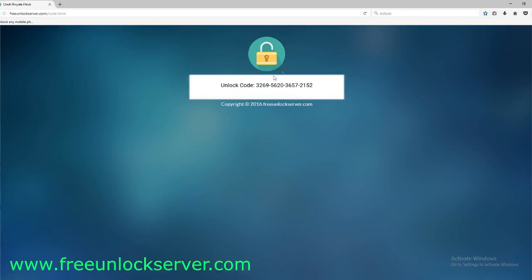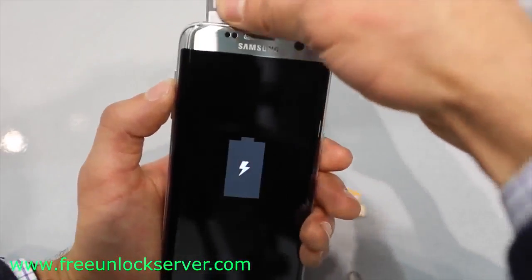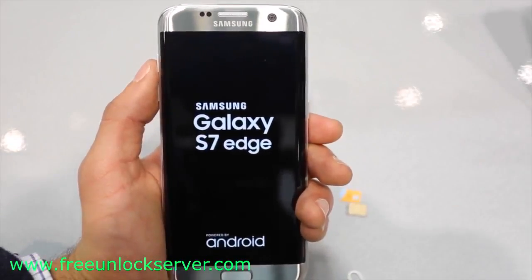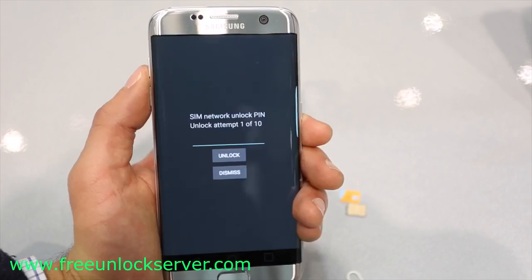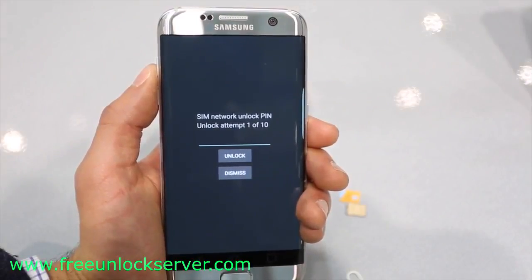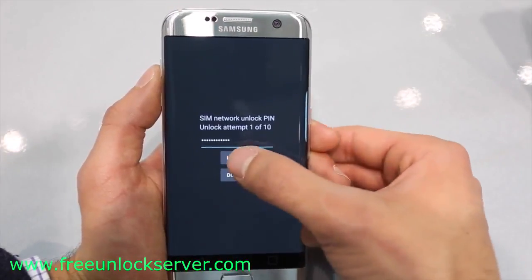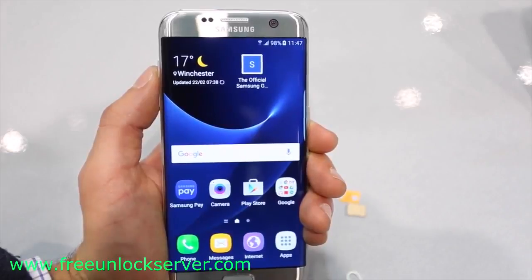So I'm going to show you how to enter this unlock code into your phone. We'll switch back to the phone camera. Once you have received your unlock code, go ahead and power off your device and insert a non-supported SIM card — that can be any SIM card different from the original carrier. Turn off your phone, insert the non-supported SIM card, and once you power it on again, it will detect the non-supported SIM and display a message requesting an unlock code. Go ahead and insert your unlock code and hit unlock. If you did everything correctly, you will get a message saying unlock successful, confirming the unlock code was accepted.